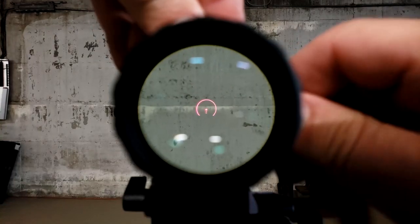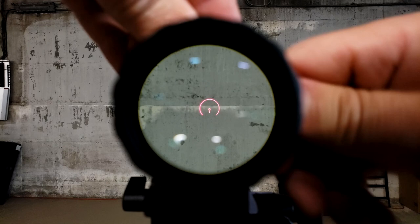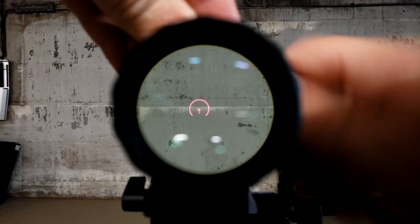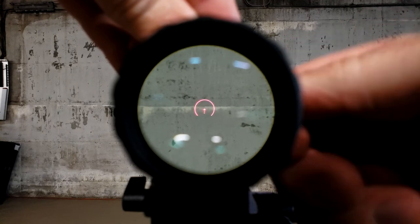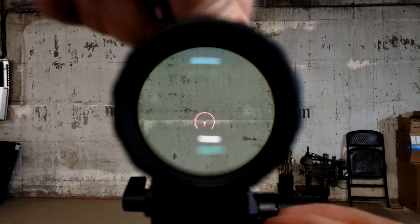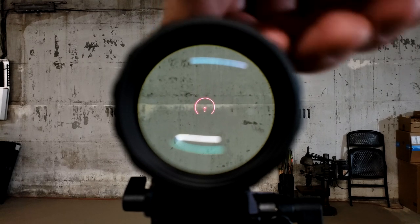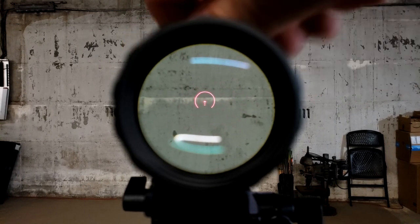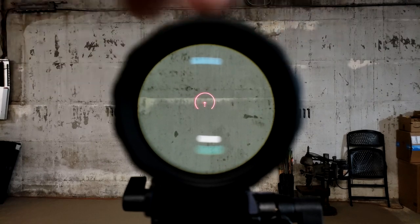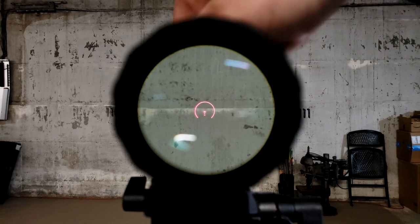Now, how does the windage and elevation track? I sped this section up because it's pretty straightforward. It tracks perfectly fine — the 503G ACSS reticle there on display, and all we're doing is adjusting the windage and elevation. The nice thing about having a magnifier is you don't need very precise mechanisms for your windage and elevation adjustments. All you're trying to do is center the red dot — or in this case, the ACSS reticle — as perfectly as you can on the center of the magnifier. When the reticle goes all the way up, the bottom of the magnifier is going to get dark; what you're seeing there is actually the body of the red dot itself. So you have a ton of adjustability here and still be able to use it.